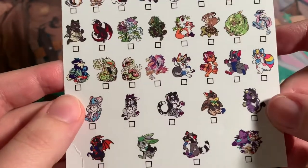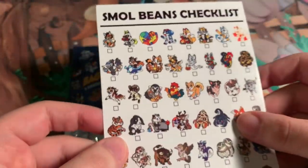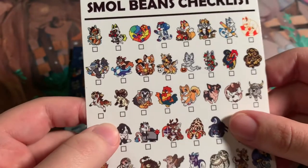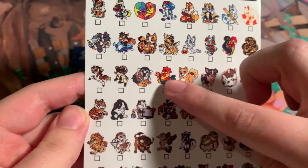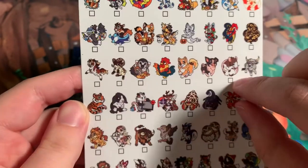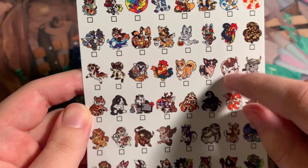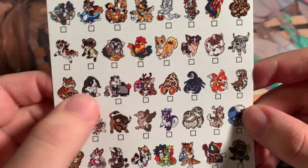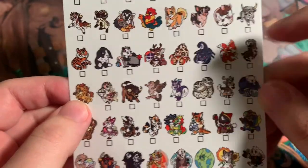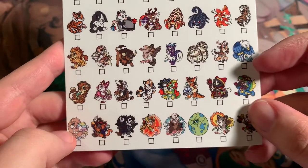I think this one right here is a Black Friday one. I know that's a Halloween one from a few years ago, some Christmas ones — very cute. Oh, the sushi dragons! I'd be alright if I got any of these and there are a lot of them. I don't know how many there are in total; it might say on the bag. Here's the back of the checklist — very cool. Oh, these are the Zodiac ones.